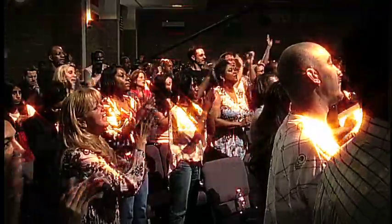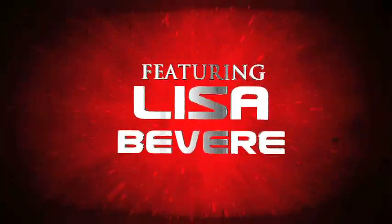There are a lot of pure-hearted people who think, 'Well, I'm just walking in godliness, so the gift is automatically going to be stirred.' No — you have to stir it. Lisa Bevere shares her personal story of overcoming intimidation.